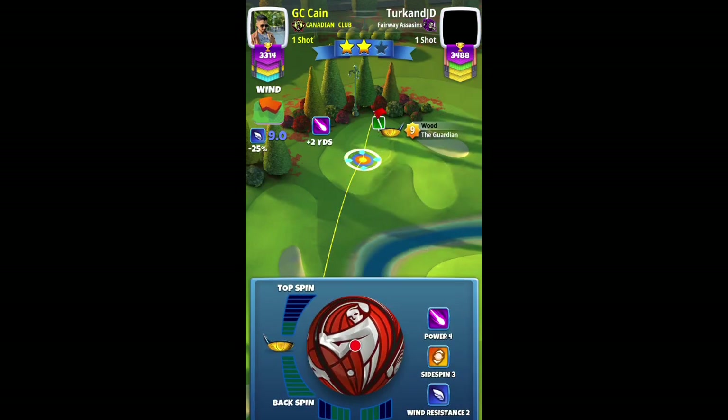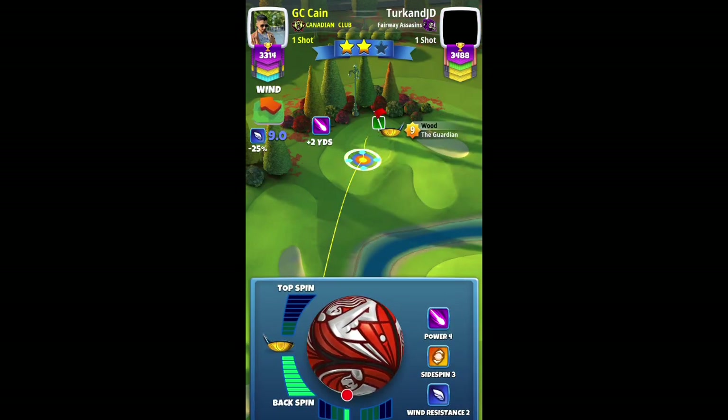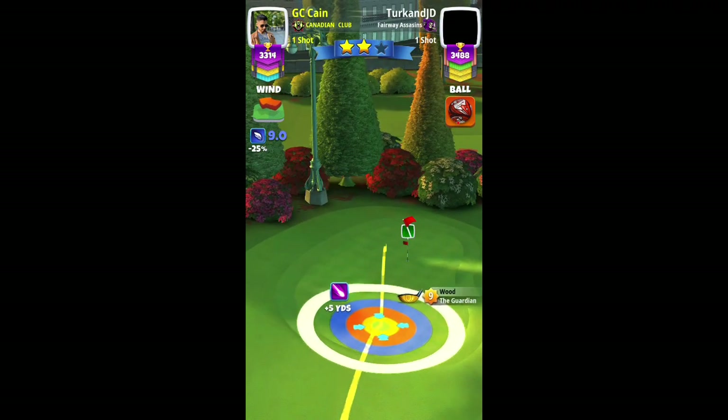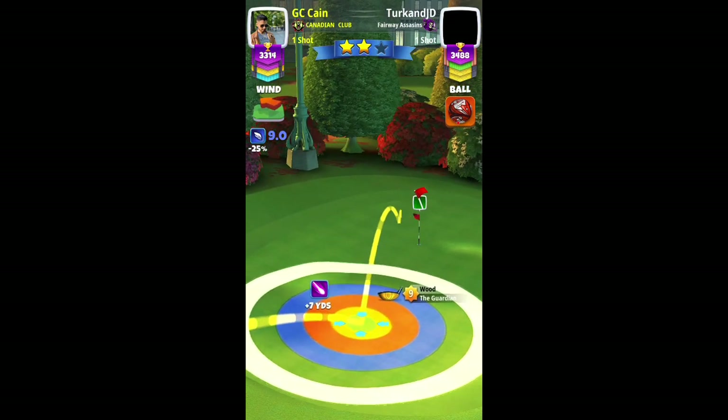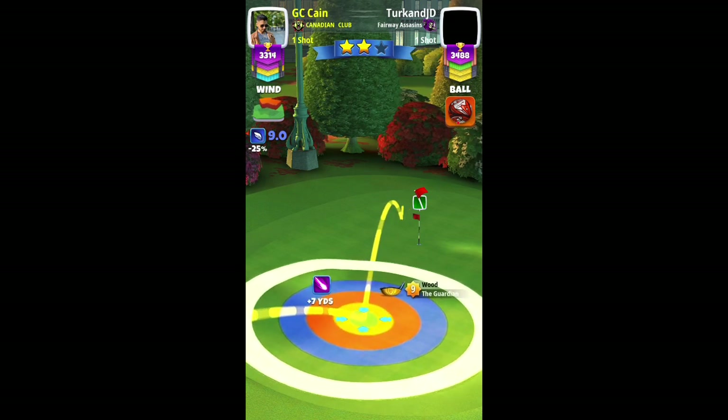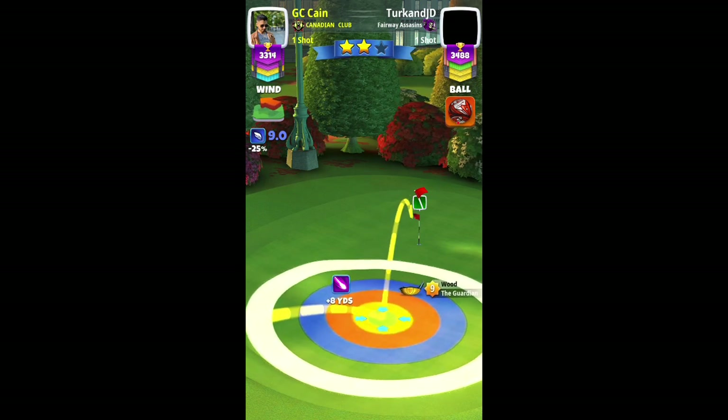I will use full backspin and about one bar of left spin, then try to locate that sweet spot which lands us into the cup. You can see me trying to locate that sweet spot.